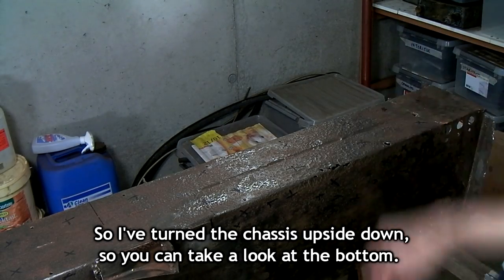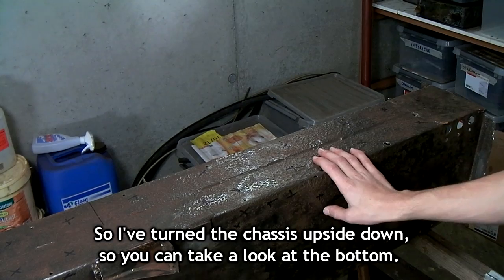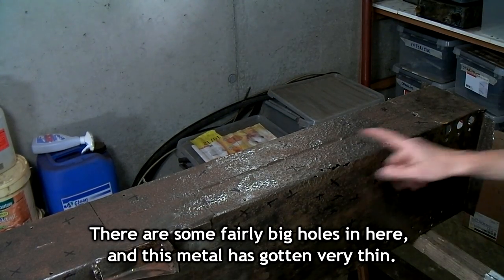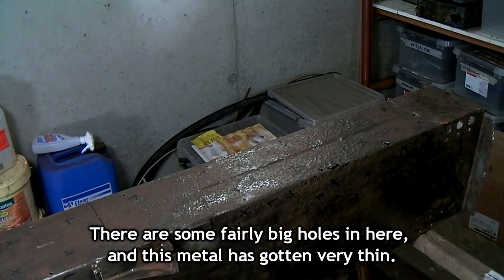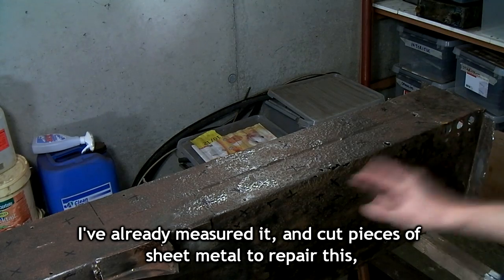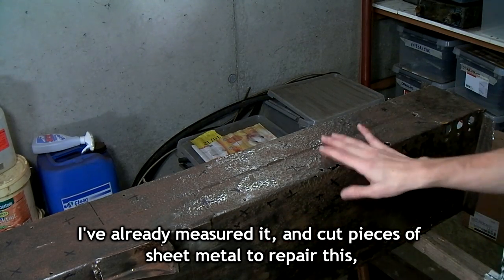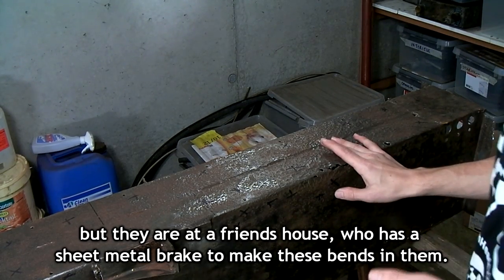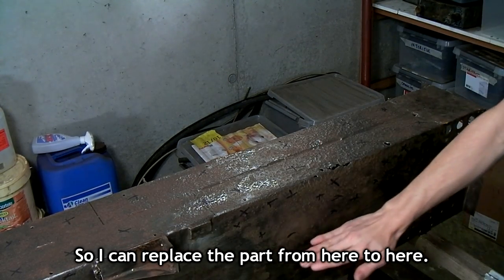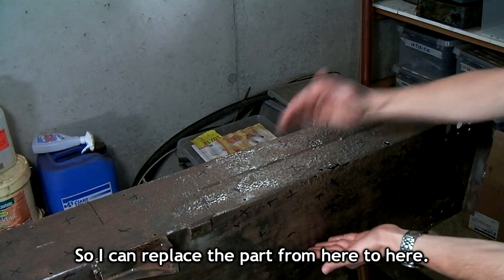So I've turned the chassis upside down so you can take a look at the bottom. There's heavy corrosion on the bottom — there are some fairly big holes in here and this metal has gotten very thin. I've already measured it and cut pieces of sheet metal to repair this, but they're at a friend's house who has a sheet metal brake to make these bends in them, so I can replace the part from here to here.